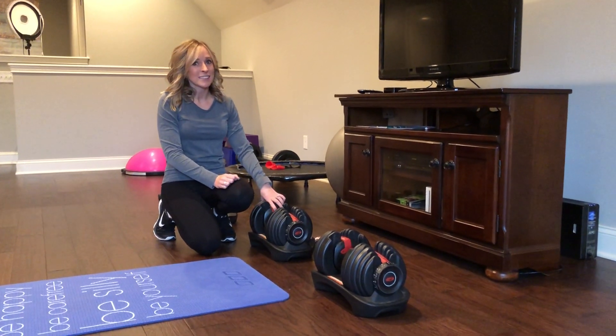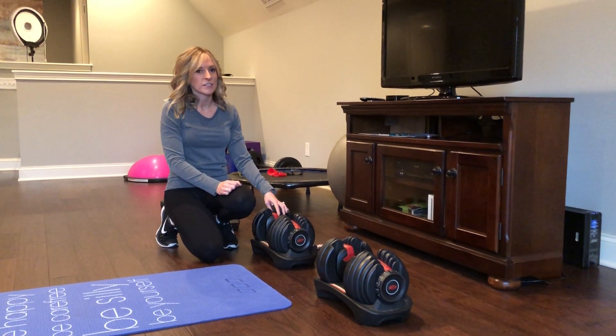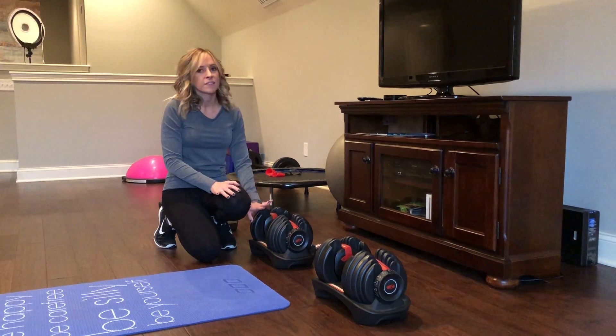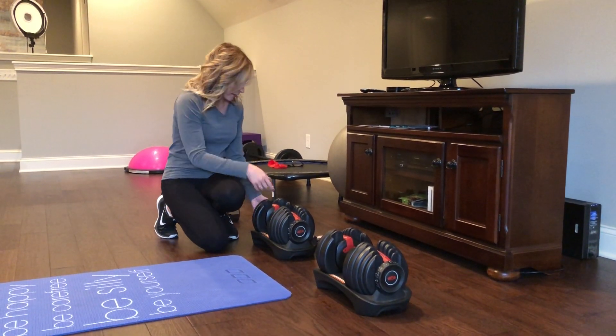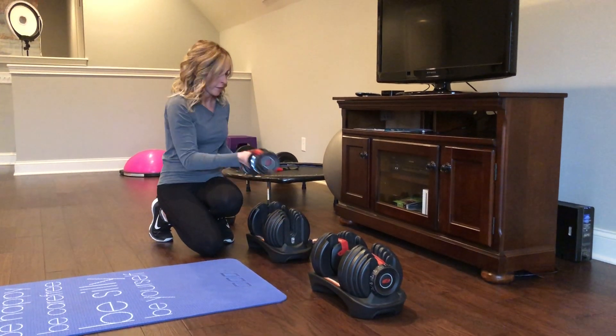We decided on the Bowflex weights about 12 years ago because we love that they go from 5 to 52.5 pounds and all you have to do is dial them in. So if I wanted it at 5, which is the lowest, it's ready to go.